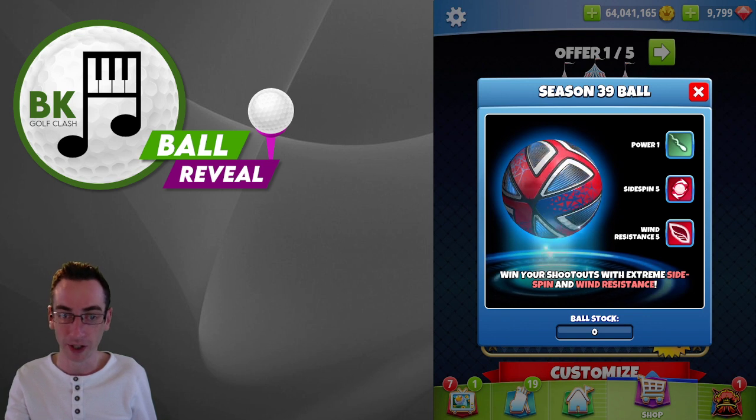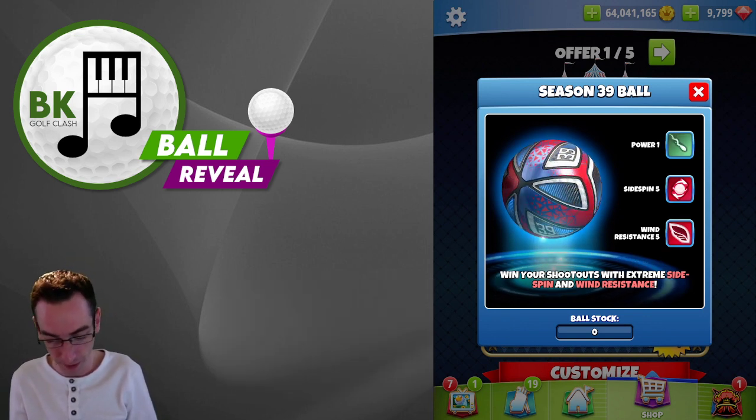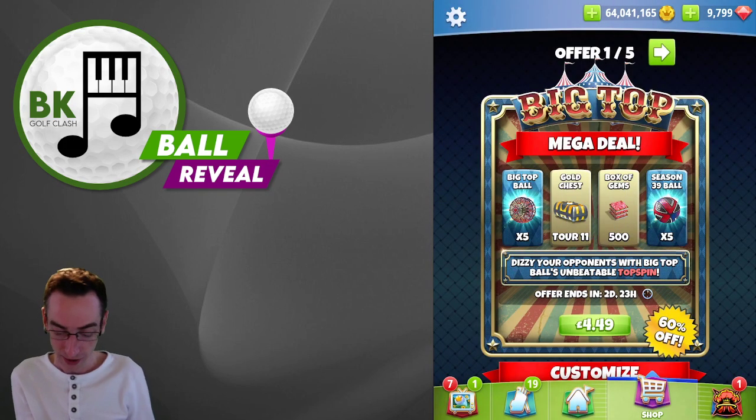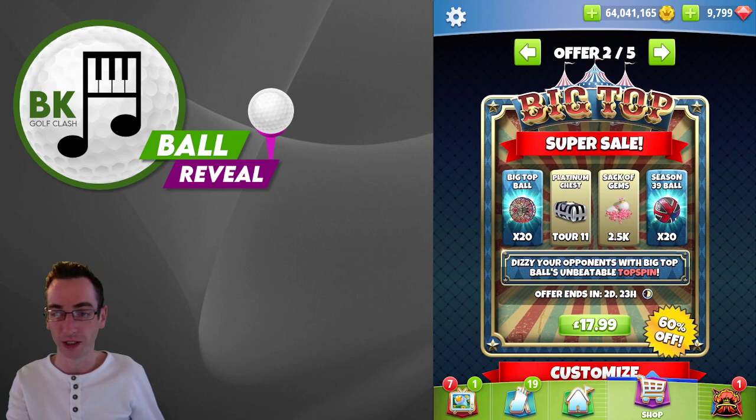As always, let me know in the comment section down below what you think of these two. If you are going to be investing — my initial thoughts as a bundle: sometimes you get one good, one terrible. But I actually think that's not too bad at all. So there we go, the Big Top mega deal. Thank you very much for watching. Don't forget to let me know if you're going to be buying in the comment section down below.